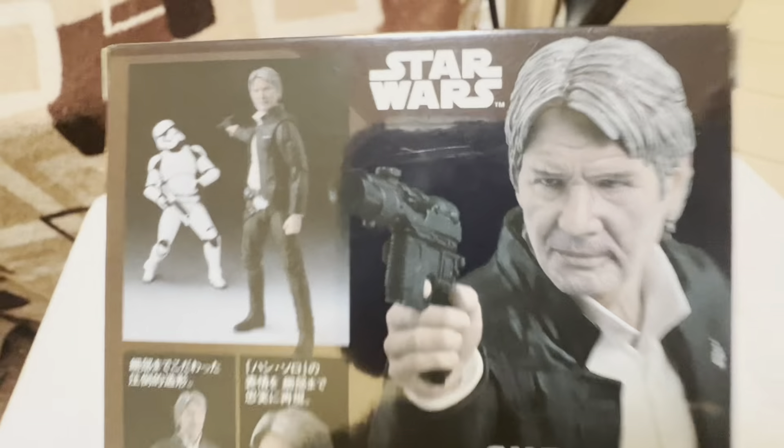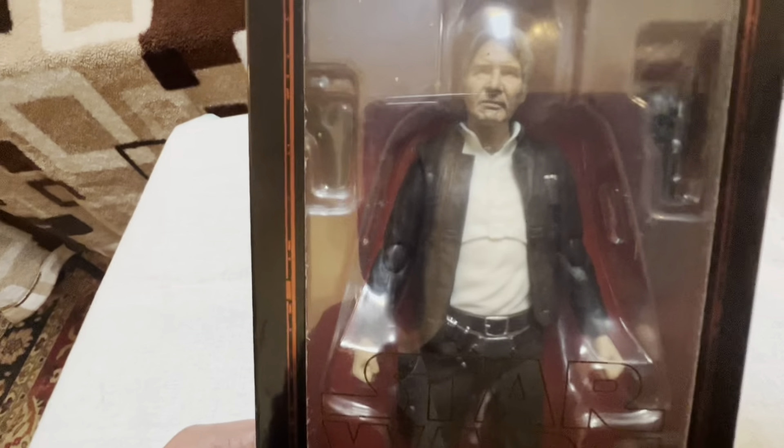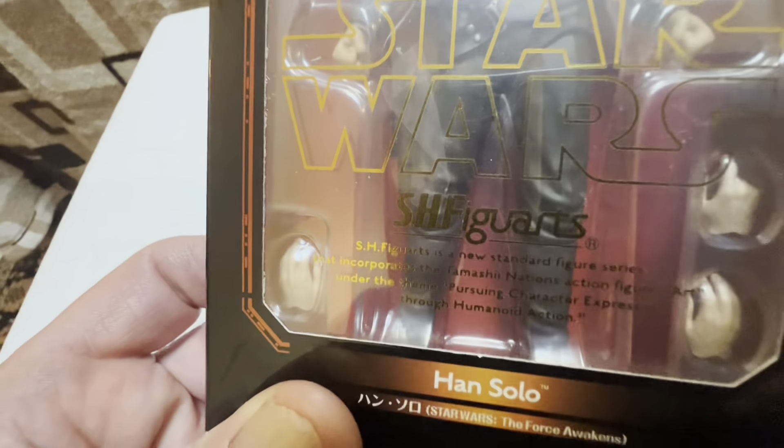I dig it — very cool figure for an older SH Figuarts figure. He's got decent articulation, nice articulation, but he just looks really good. I love this head sculpt, really cool. Not too much to say — great costume, everything looks really good. The paint is excellent, as it always is on SH Figuarts figures. Looks really good, and that's really about it.